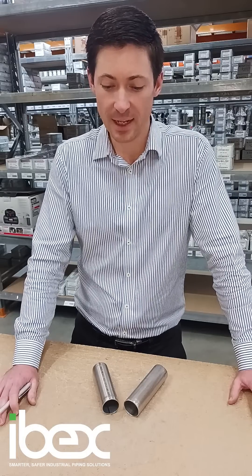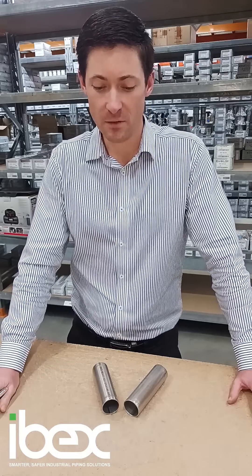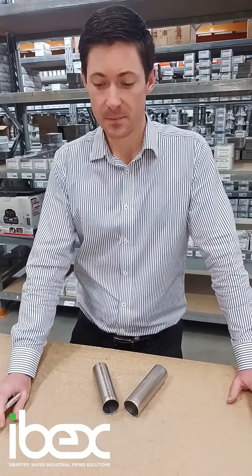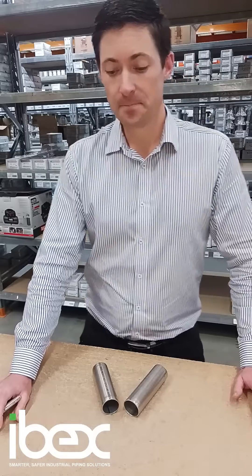If tube and fittings are not annealed, the material will be hard — could be too hard — and it will affect the integrity of the joint and the service life of the tools. In addition, annealing also increases corrosion resistance.